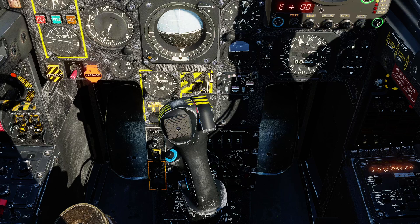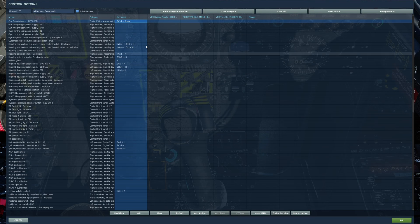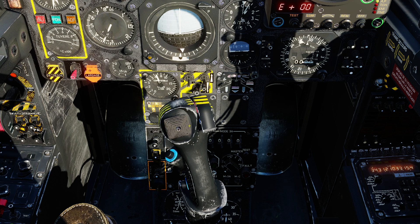Lastly, we're going to flip up the trigger safety. In the controls menu it's listed as gun firing trigger unfold, and by default it's on right control space. Then to actually fire the missiles, we're going to use the bombs, rockets, missile, and sight recorder button. Right shift space flips up the safety. The weapons are now hot and could be launched at any moment.